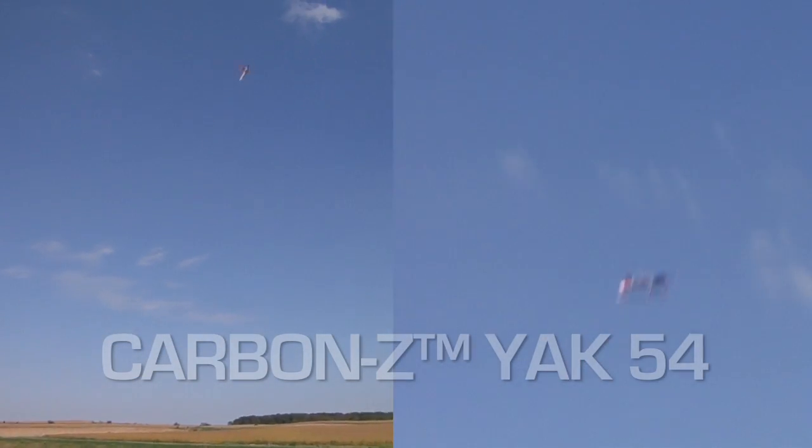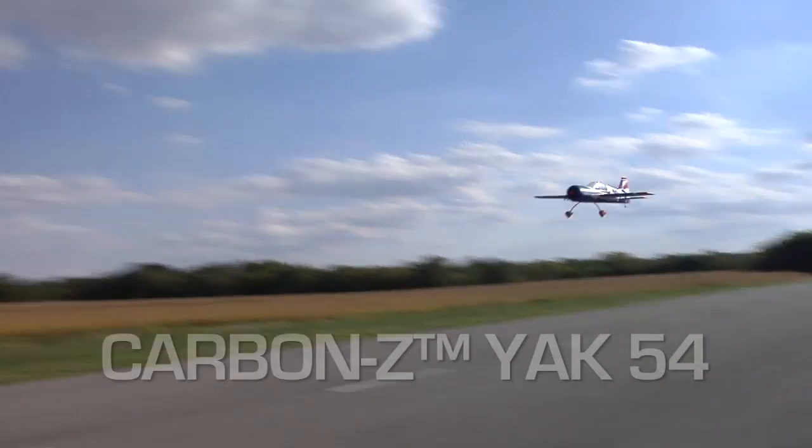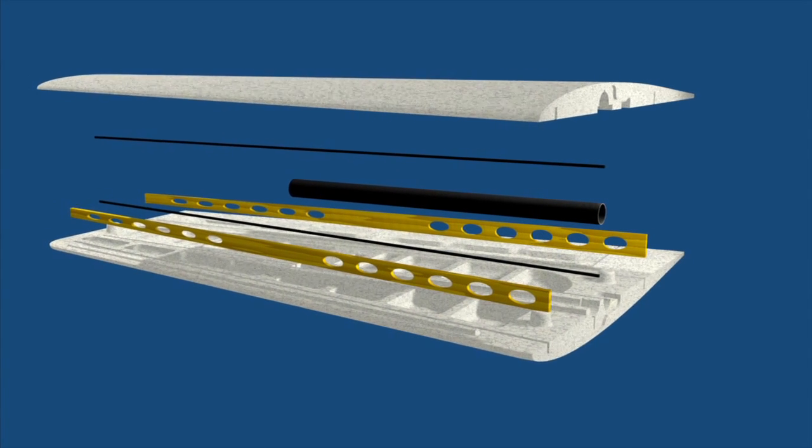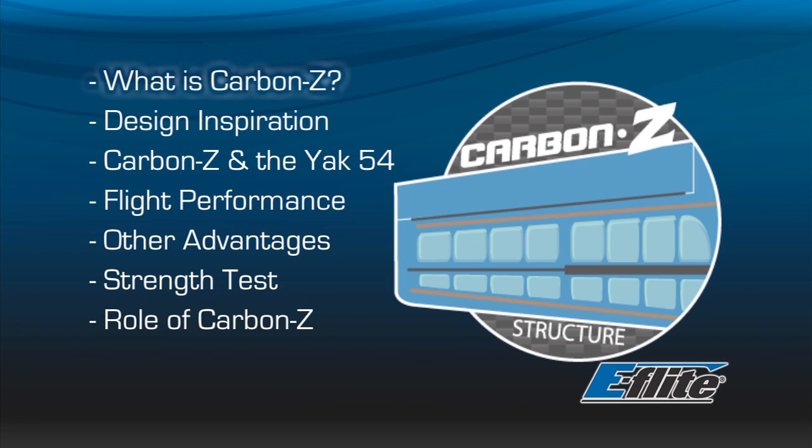At the center of Carbon-Z development is E-Flight product developer and world champion aerobatic pilot Kike Somanzini. We were able to ask Kike a few questions about Carbon-Z and what it means for the future of electric flight. The first question we asked Kike is: what is Carbon-Z?